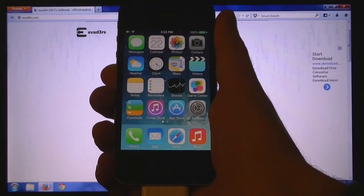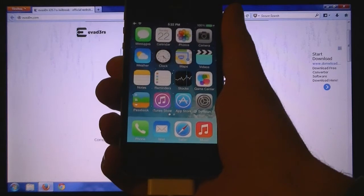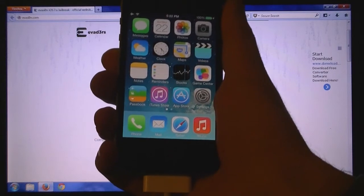This video is going to show you how to jailbreak your iPhone 4 or iPhone 4S on iOS 7. This jailbreak works on any firmware version between 7.0 and 7.0.4.